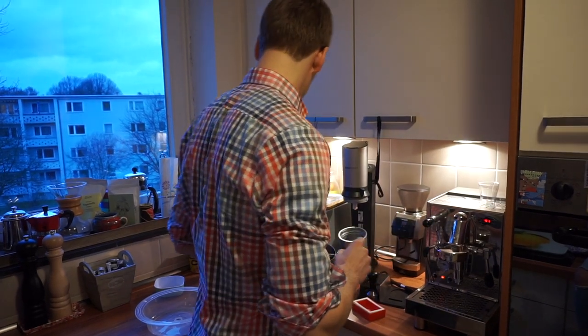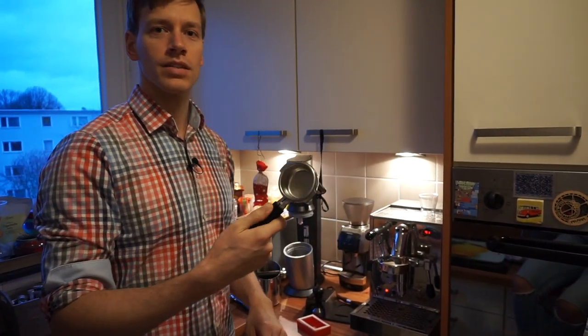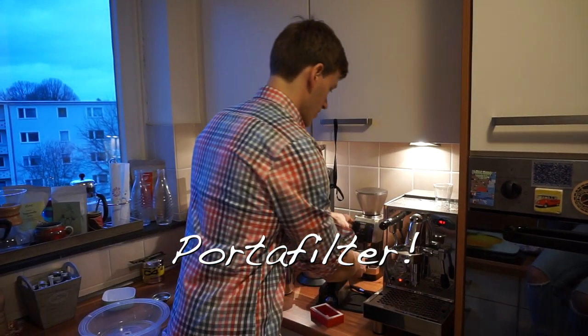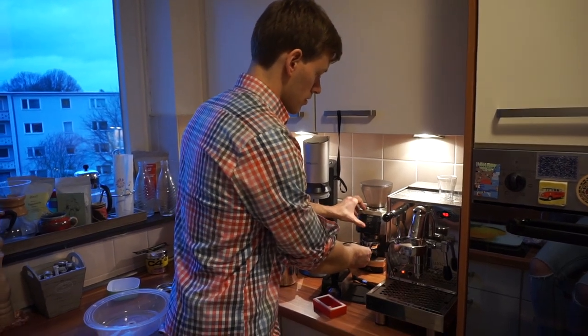Then I fill it in the middle and I need the — I don't know what you call it — but we already know what size we need to grind the beans.